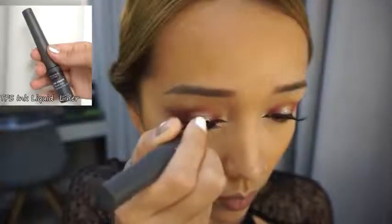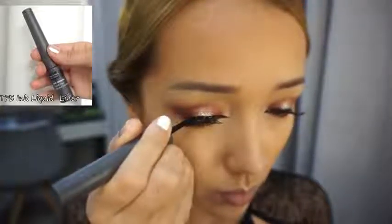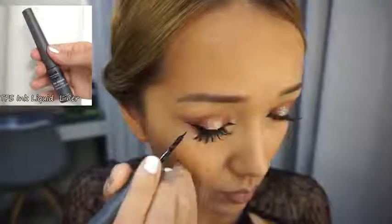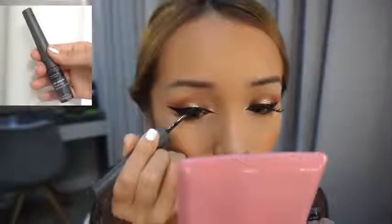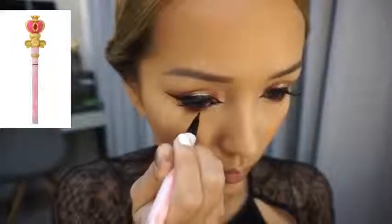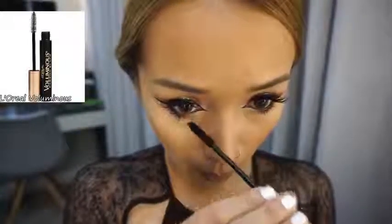Are we done yet? No, we are not! Now I'm gonna continue to line my eyes to make it darker and more defined — and cat eyes! We cannot go wrong with a cat eye; just be patient with it and slowly build it to where you want it to be. I also use cream liner to line my waterlines as well. Since I don't have a lot of lower lashes, I'm using a pen liner to draw a few, then applying mascara to thicken them.